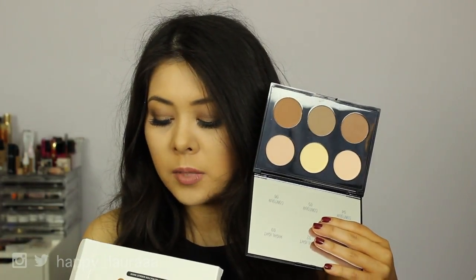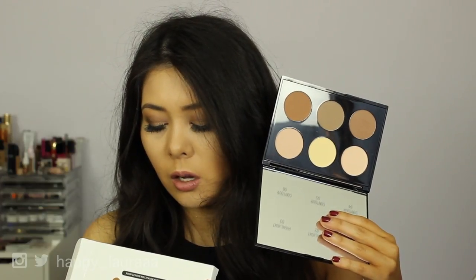Each pan has 3.5 grams, which totals to be 0.12 ounces — so 3.5 grams in each one. Now I've applied all my foundation, all my makeup. I just haven't applied any highlight, any contour, any bronzer — nothing. Let's swatch them first.